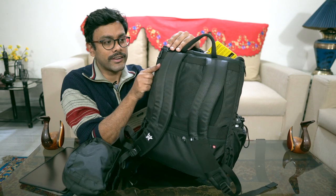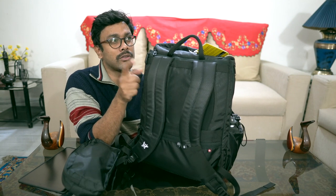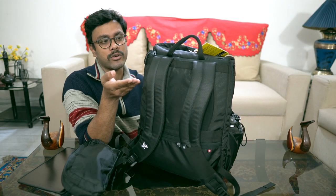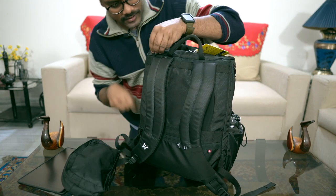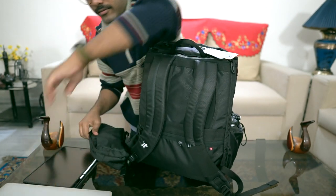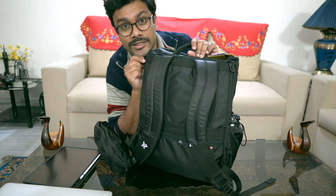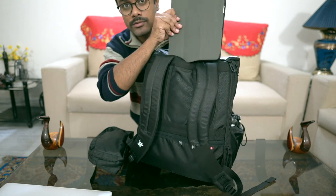I still have the tags on the bag. I'll show you the laptop compartment — this is one of the biggest pros for me. In the two thousand to three thousand range, I wasn't finding too many camera bags that also carry a laptop. This one has a compartment for a 15-inch laptop. I have a MacBook Pro 15-inch and it fits inside.